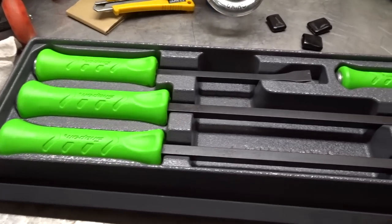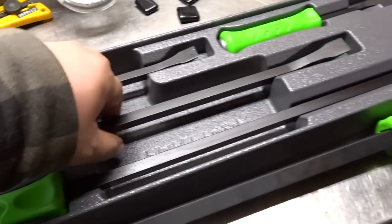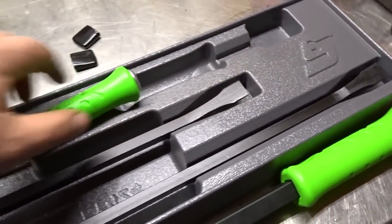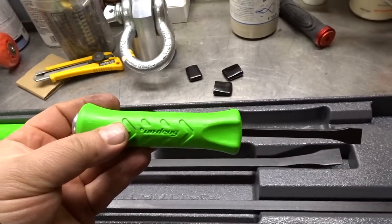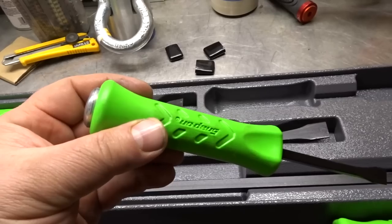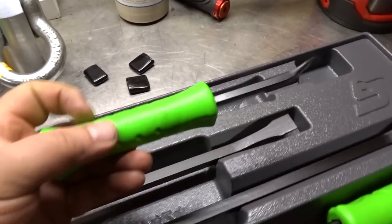So this is Snap-on's new lineup of pry bars. What makes these different from their previous ones is that the new ones are designed with thicker handles. They're ergonomically friendly and they've got a striker up top to hit them with a hammer. You could essentially use them as a chisel — when you're prying on something and need to get under it, you start beating on the handle. What happened with the old Snap-on pry bars is that a lot of people were breaking them.